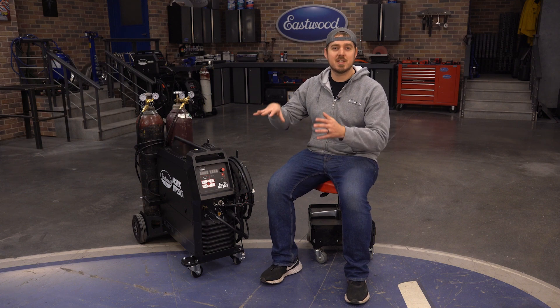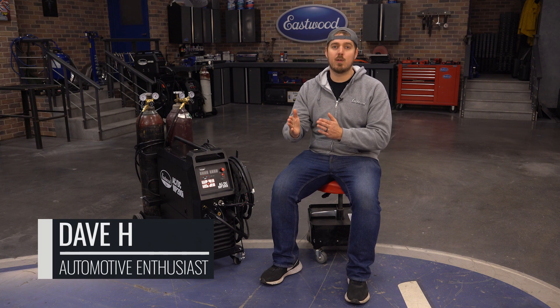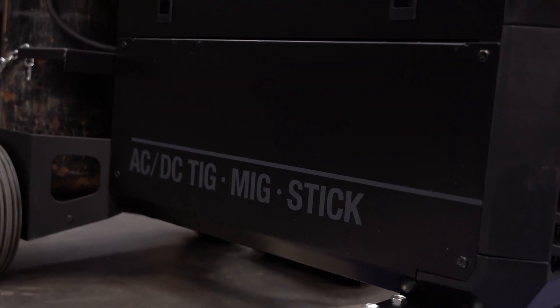Today we're going to go over all of the features and settings of the Elite MP200i AC-DC Welder. If you don't know about this welder or you just want some more information, check out the video we linked above. But to give you a quick overview, the MP200i can MIG weld, TIG weld on both AC and DC with a foot pedal, stick weld, flux core weld, and weld aluminum with a spool gun. This is a super diverse machine with a ton of potential.